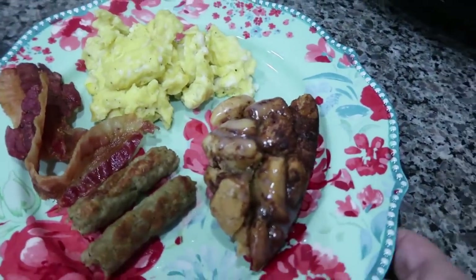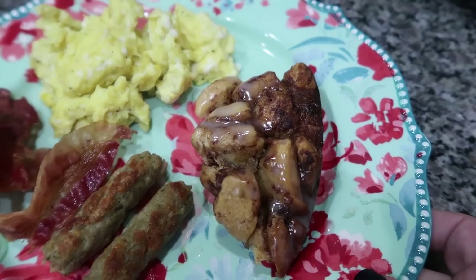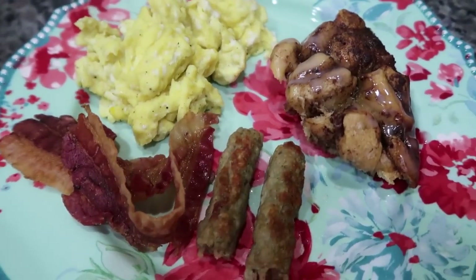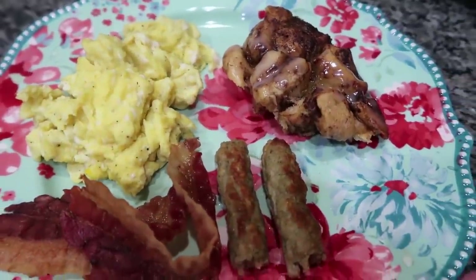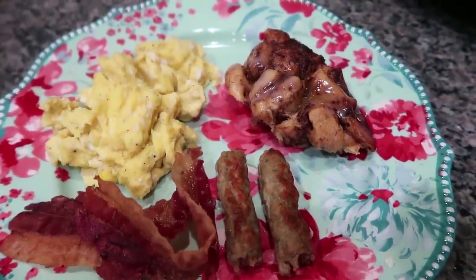Here is my plate. This is what we're having for dinner — we're doing a breakfast for dinner. I've got a little scoop of the cinnamon roll casserole, some scrambled eggs, bacon, and a sausage. Super scrumptious, and brinner — or breakfast for dinner — is always a hit in our house.